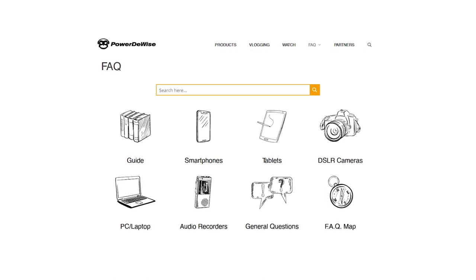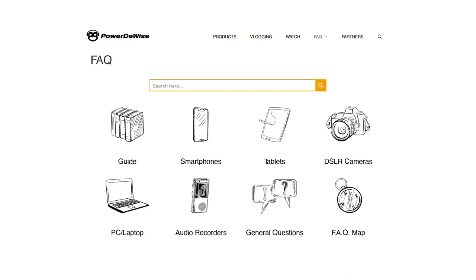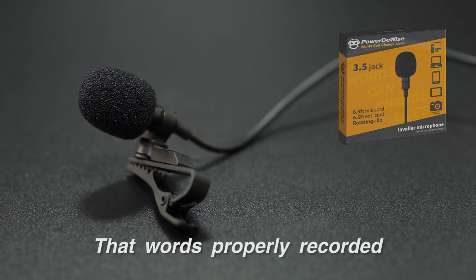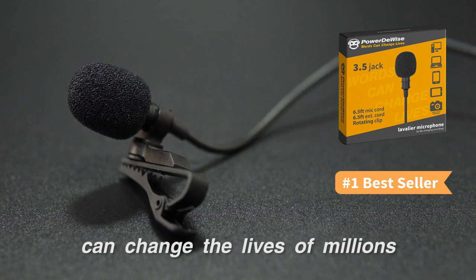For more information, or should you have more questions, please visit our FAQ page on PowerToWise.com. Please remember that words properly recorded and shared on social media can change the lives of millions.